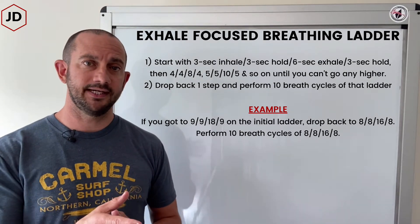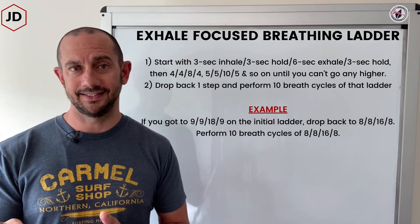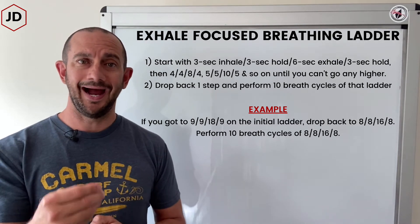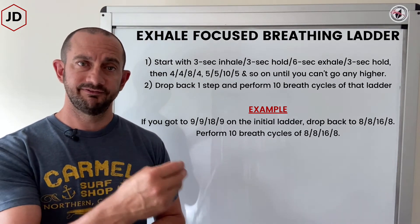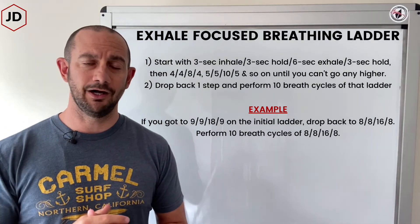You'll start with a three-second inhale, a three-second hold, a six-second exhale, and then a three-second hold. Then you'll go four, four, eight, four. Then five, five, ten, five — and continue stepping it up the ladder until you can't go any higher.